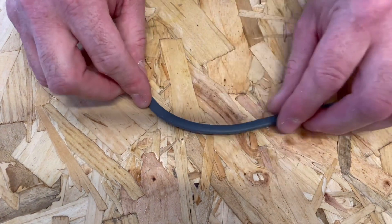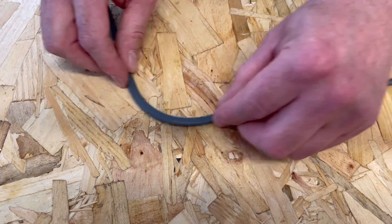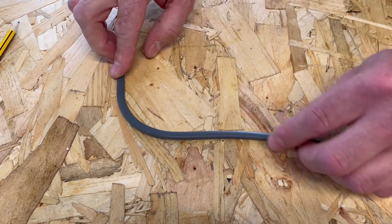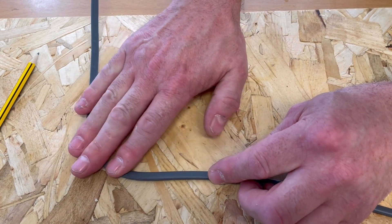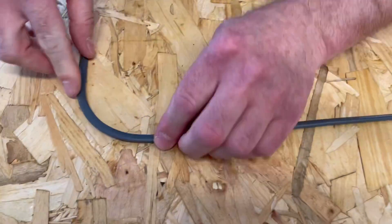Once we've got it where we think we've worked it, we're just going to start pulling that bend around to 90 degrees. We've started working it and we can see how the inner radius is nice and smooth - that's starting to look like a 90 degree bend. We then have to go back to the technique we saw before: hold onto the cable across the bend and drag it down.